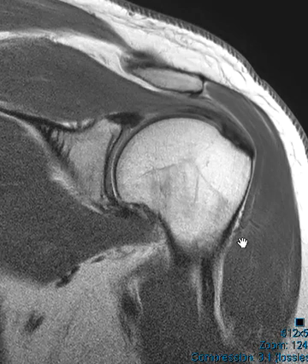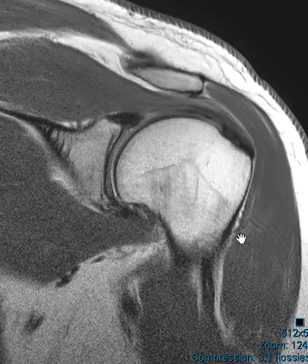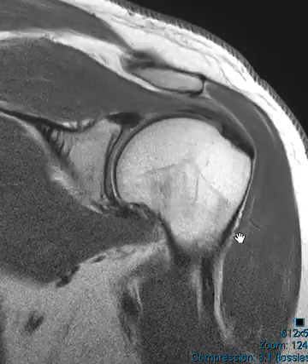Hello, this is Dr. Gay from FirstLake MRI, and this is a 57-year-old male with shoulder pain. They thought they may have a labral tear, so they did an MRI arthrogram. On this arthrogram, this is a PD sequence, non-fat sat.